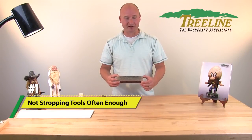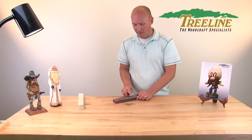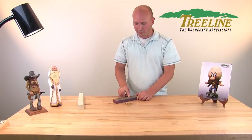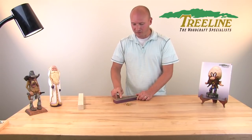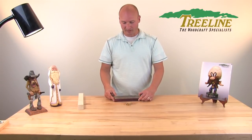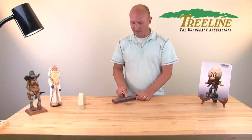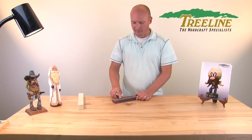The number one most common mistake woodcarvers make is they don't strop their tools often enough. Stropping is very simple — just a piece of leather and some polishing compound on your blade — but it's a process of fine-tuning that edge and putting a mirror finish on it. It's better to maintain a tool than to totally re-grind it, and we typically recommend stropping every 20 to 30 minutes, making about 10 to 15 passes on each side of the blade. If you do that, your tool will stay much sharper and it won't feel like you're fighting the wood.